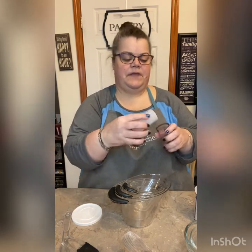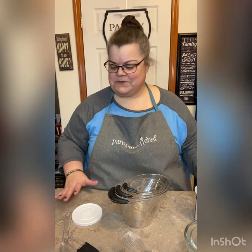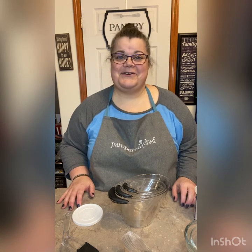Everything is dishwasher safe except for the measurable cups — though I still put them in the dishwasher. The reason they're not guaranteed is there's a seal around here that's pretty delicate, and that's what helps push everything out. But like I said, I'm a rebel — I still put that in the dishwasher. Everything else is dishwasher safe. Let me know if you have any questions and I'll definitely answer them.